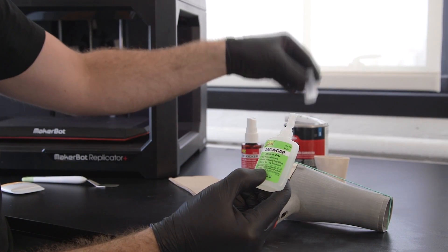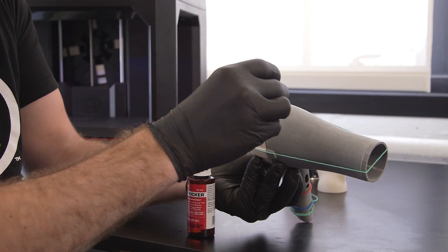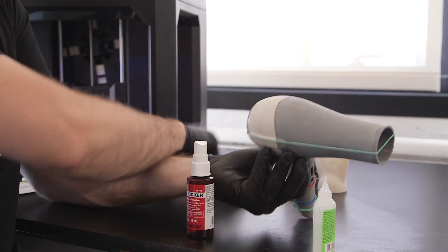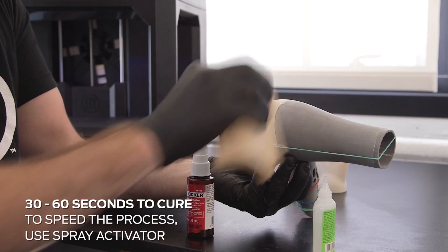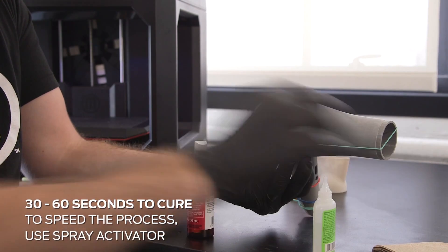Spot join parts by placing small dots of glue evenly across each seam. This will help your model stay in place. Super glue typically takes about 30 seconds to a minute to cure completely. To speed up the process, use a spray activator.